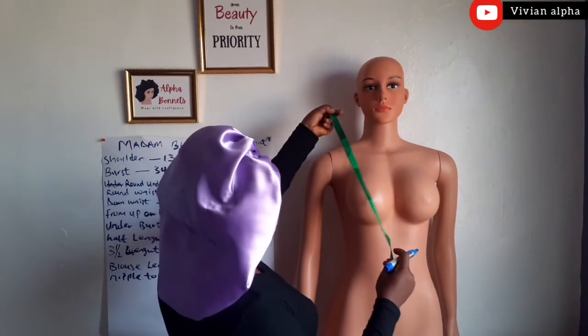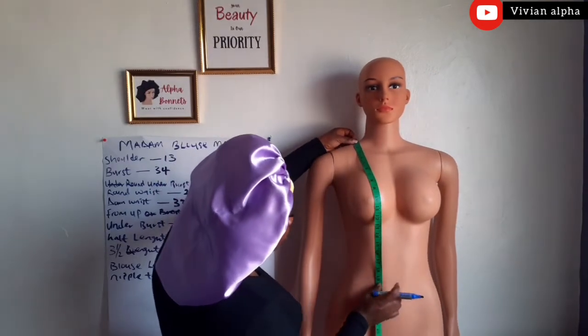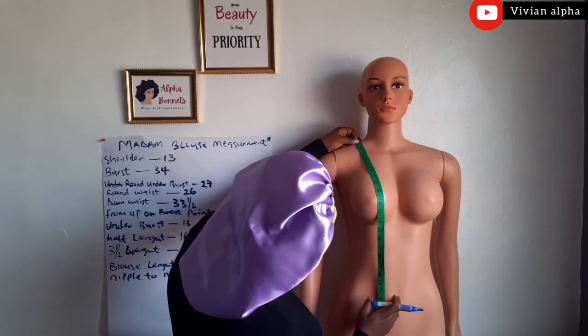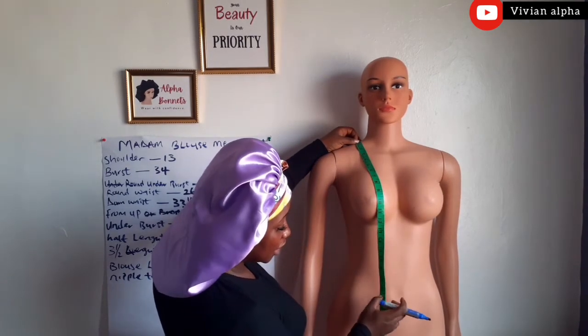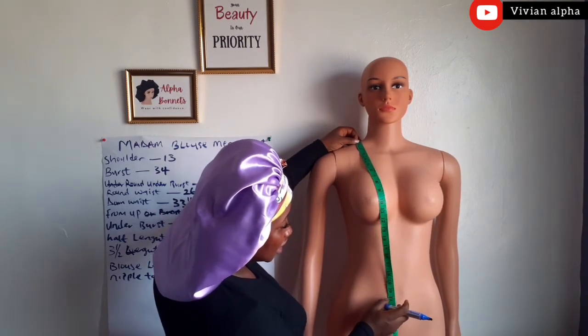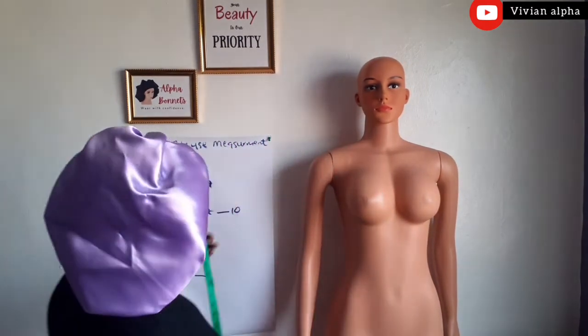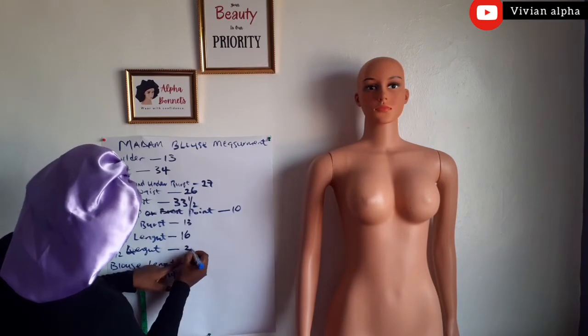The quarter length is very, very compulsory also. There are some Madame Blouse styles where you don't join from the half length — you join from the quarter length, depending on the style. We will take the quarter length from the navel side. This is the mannequin's navel, and the quarter length is 20.